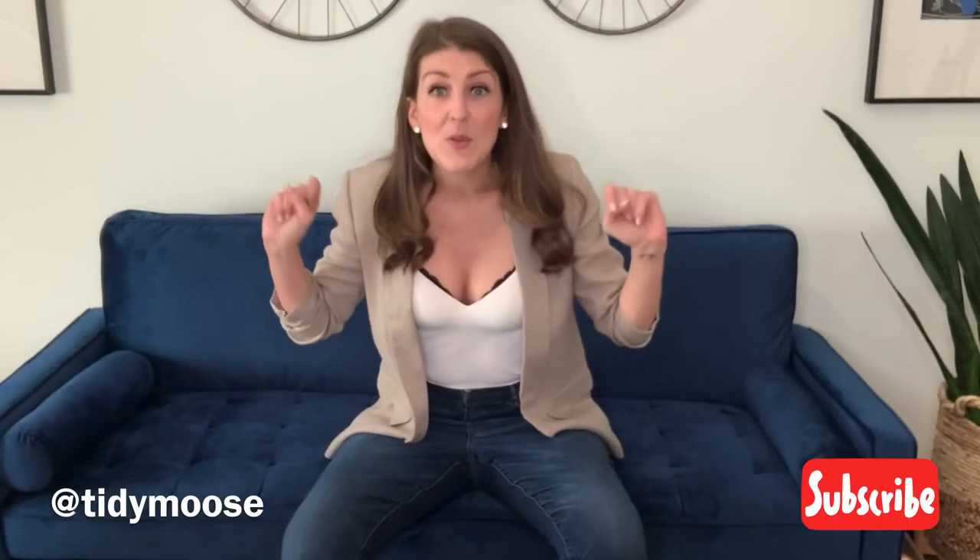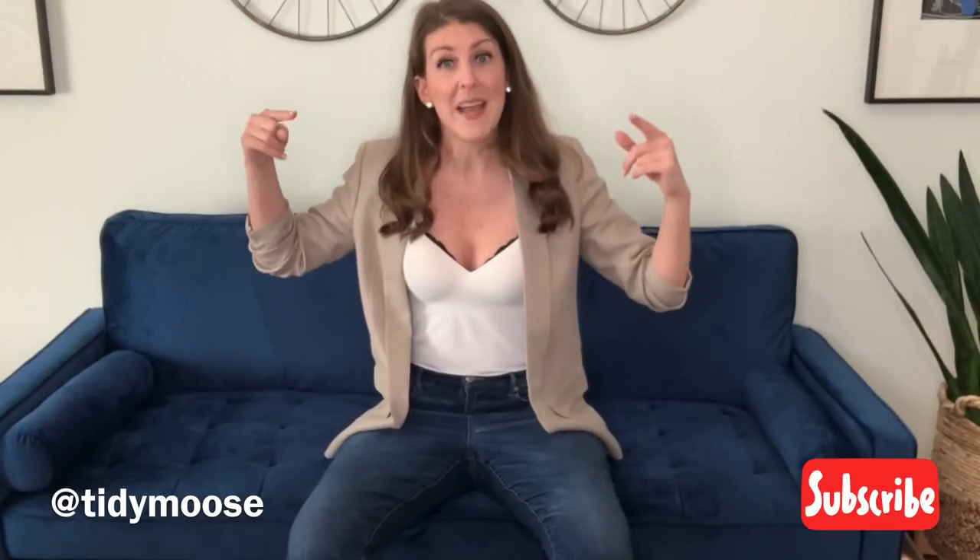Thanks for tuning in. I hope those tips were helpful, and don't forget to check back next week because I am back and I will be giving you videos of all the things that you need to do to get yourselves organized. See you later, everyone.